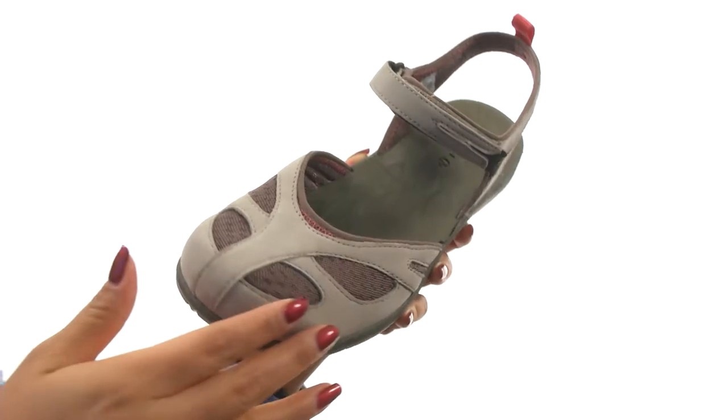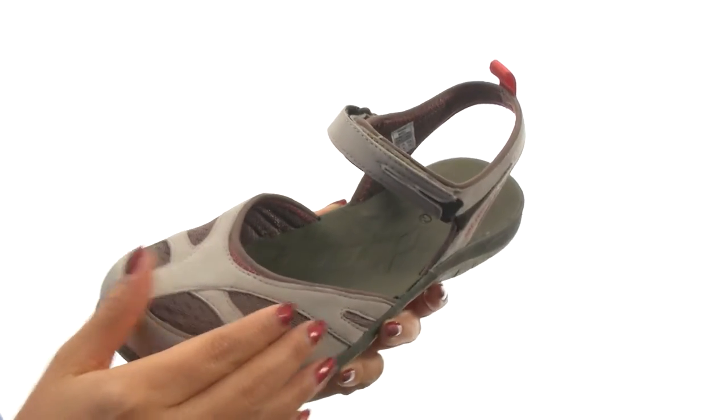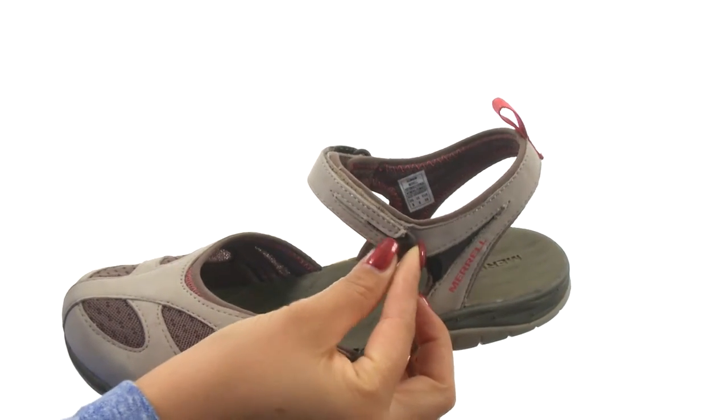Here we have a waterproof Nubuck leather mesh and webbing upper. There's an adjustable hook and loop closure for a secure fit.